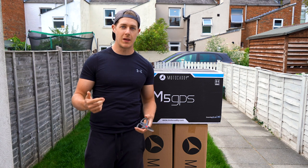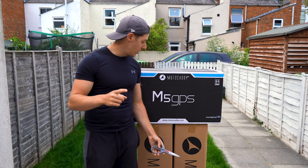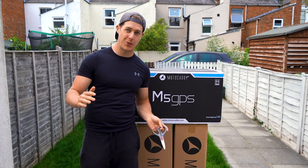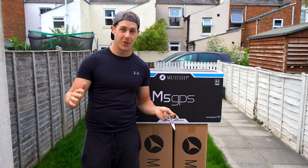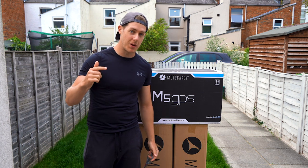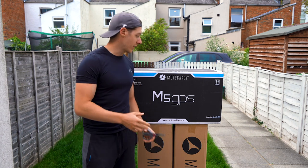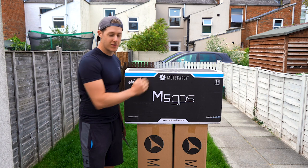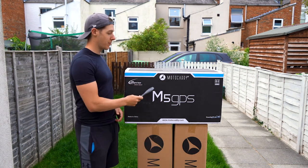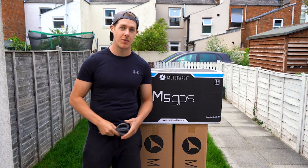Motocaddy have sent me two new bags to unbox and their brand new M5 GPS trolley, which has a touchscreen, built-in GPS, gives you all the yardages to front pins, back pins, hazards. This thing is absolutely amazing. So first of all, we're gonna unbox the bags and then we're gonna save best for last and unbox this absolutely incredible trolley. I will also be doing a review of this M5 GPS trolley, so make sure you guys are subscribed and make sure you stay tuned to that video.